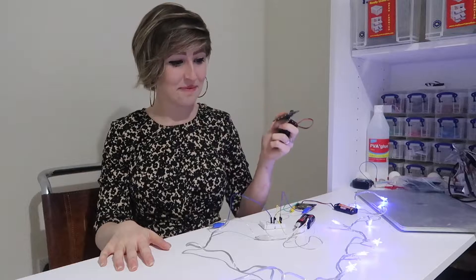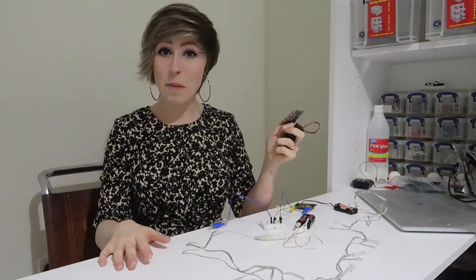So, watch this. And again. Problem solved.